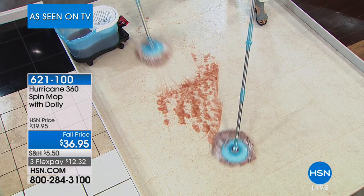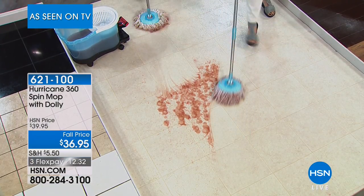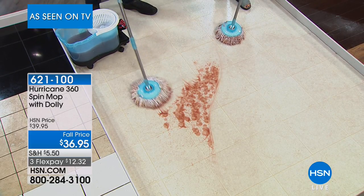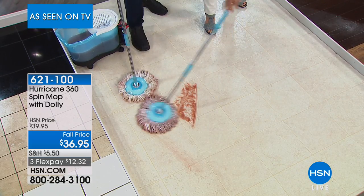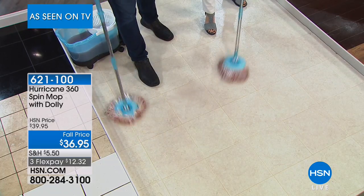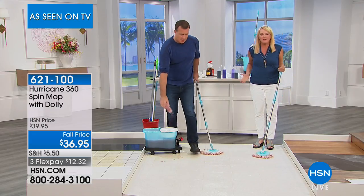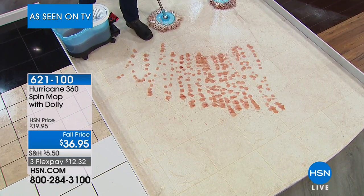We've got more messes to make, more messes to clean up. About working with Suzanne — it's so fast, I love working with you. I seriously don't break a sweat, you're doing all the work for me. I really do love it and I use it. It's just so simple. It takes a job that we pretty much hate to do — nobody wants to mop — and it actually makes it survivable.